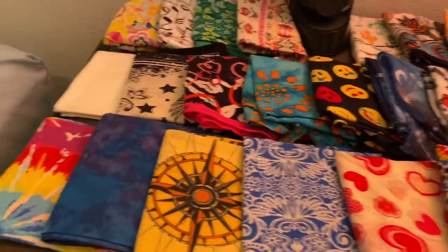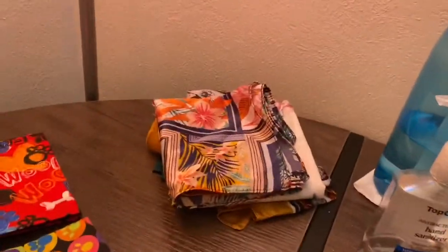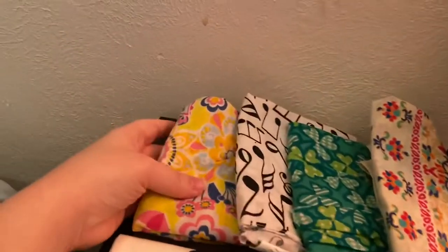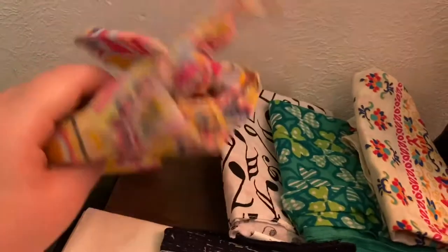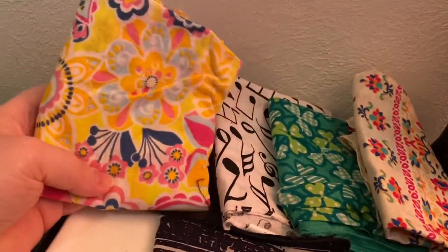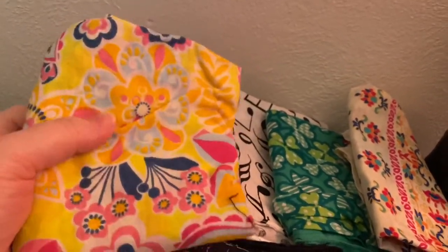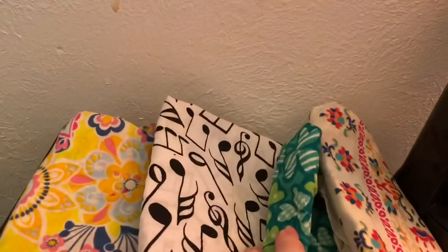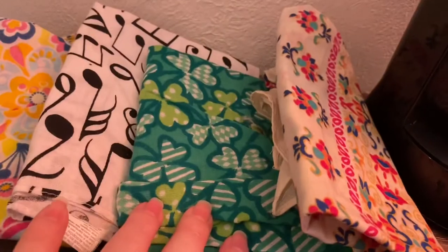Okay, time for set three. That's quite a lot of these. We'll start from the top. It's kind of this bright one with a flower design — it's mostly yellow with like dark blue, pink, fuchsia pink, light blue, and white. I probably don't need to show you the whole thing. And then we have a white one with black music notes. It's a green one with clovers.